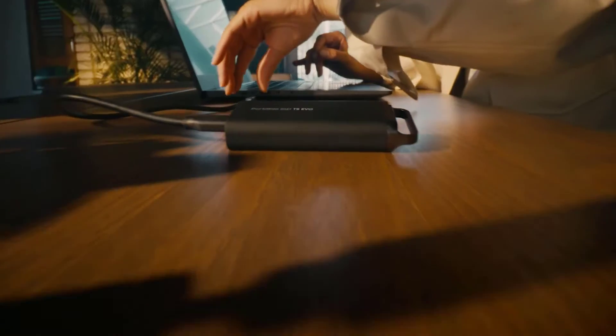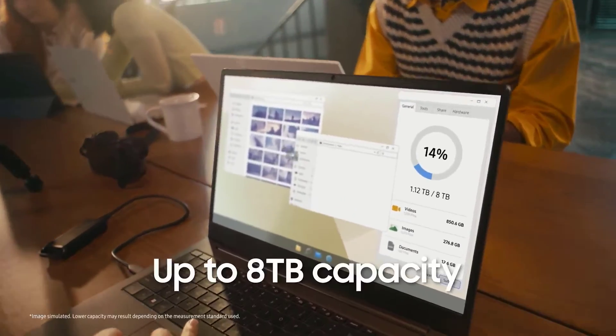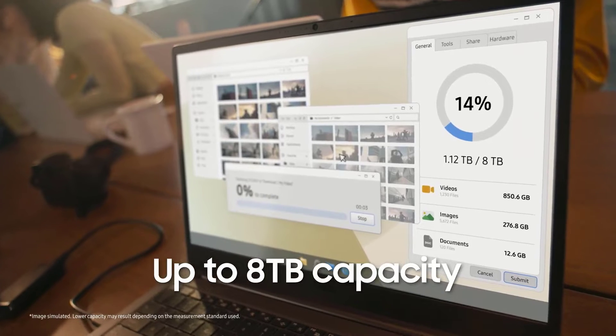I'll cover the storage sizes, transfer speeds, design, durability, security, software, and more. Let's check it out.